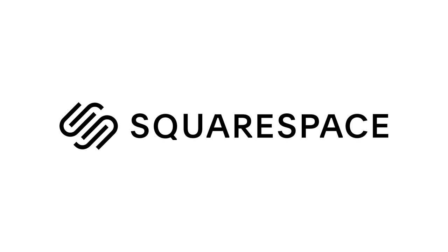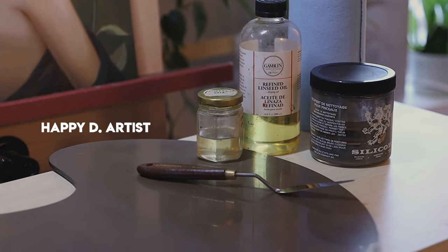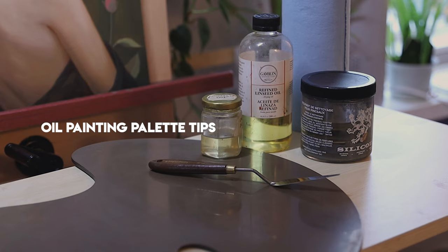Today's video is brought to you by Squarespace, my go-to for building a website and online shop. Today's video is all about how I set up my palette and store my oil paints.